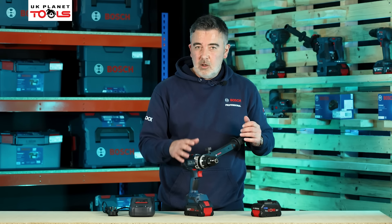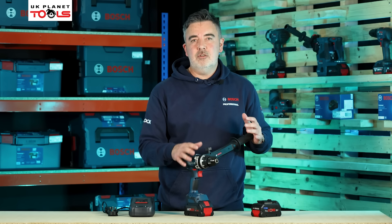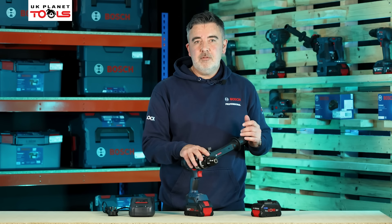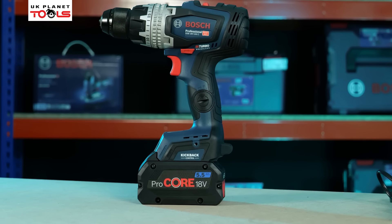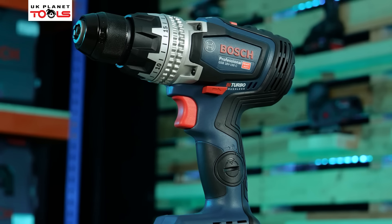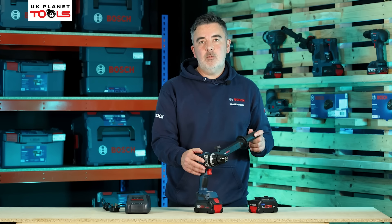At 150 newton metres of torque from a combidrill, we're more or less into impact driver territory — a lot of impact drivers start around 135 newton metres. This can drive wood bits up to 150mm, drill up to 16mm into steel — it really is the heavy-duty combi for heavy-duty site applications. And that is the GSB18V-150C.